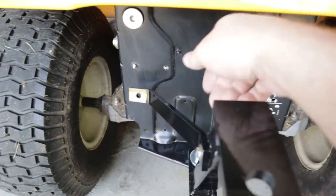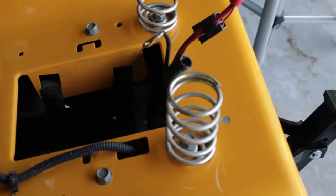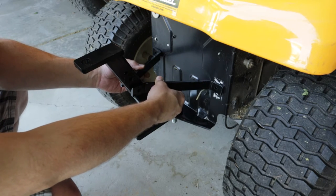My first thought was to drill new holes in the mower so I wouldn't have to undo all the work I'd already done, but the problem is that there are various wiring harnesses and other components mounted to this back plate right where I would need to drill those holes. So drilling new holes in the hitch piece it is.